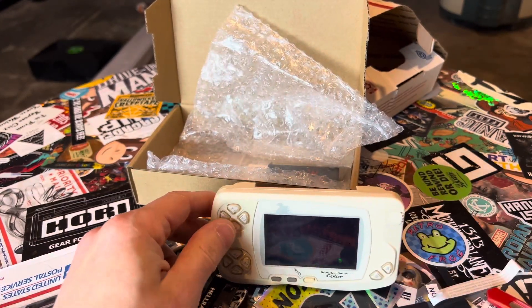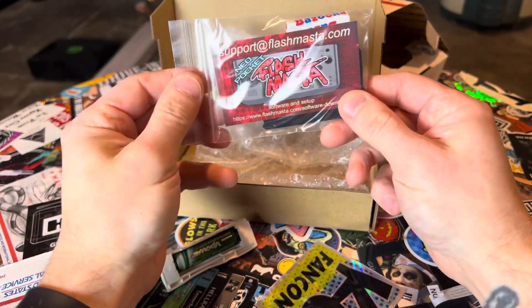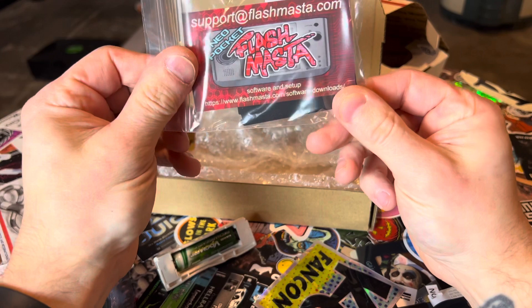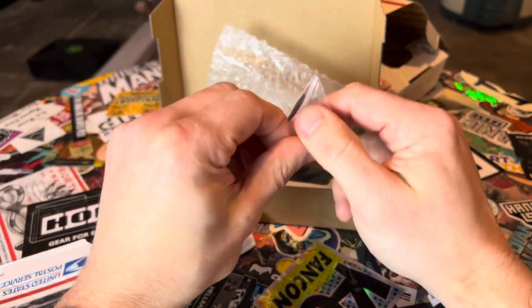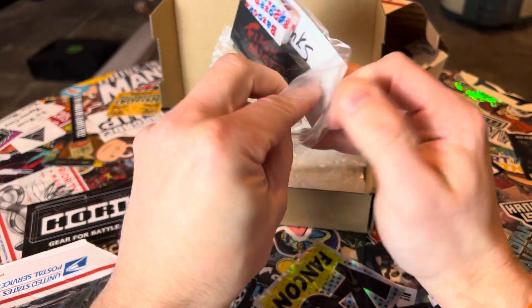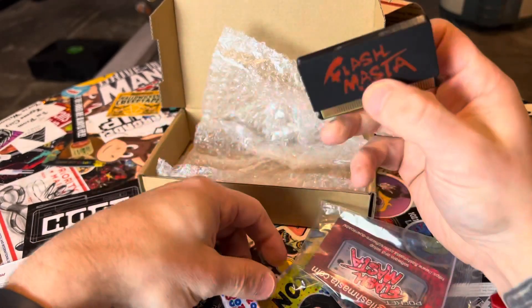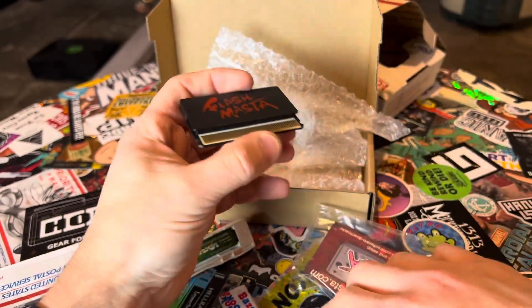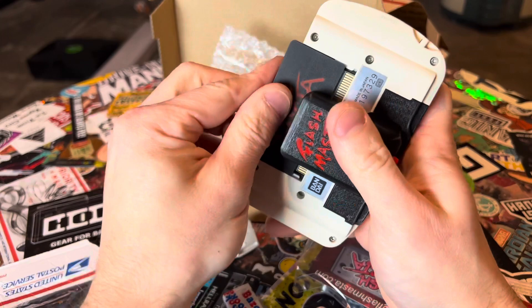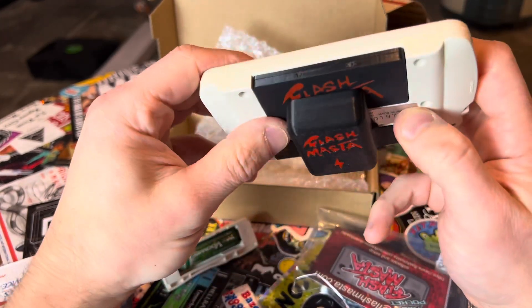And then what we got here — oh, it's a Bazooka Gum Flash Master! The software and setup is at flashmaster.com/software-downloads. What could this need software for? Why, it is the original Flash Master — this is a flash cartridge for the WonderSwan! Oh, come on, you guys, that is amazing.